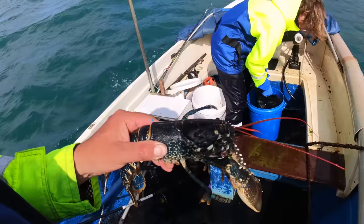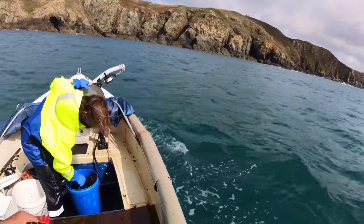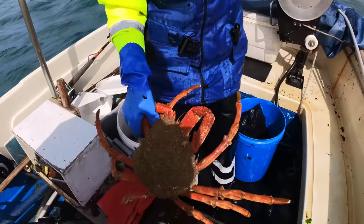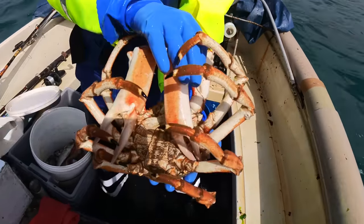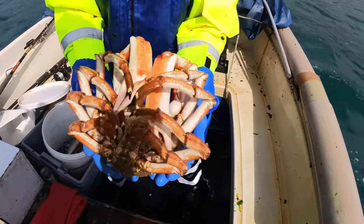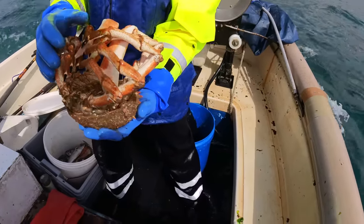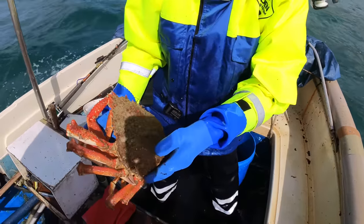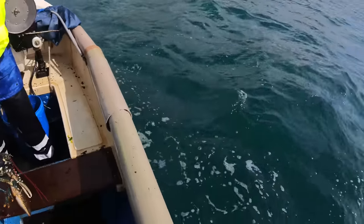We've got a lobster and a spider crab. When it looks like that it just looks so out of place. Usually crabs at this time of year have changed their shells and they're horrible — you wouldn't want to eat them, they get yellowy and moany. But that looks like a perfect conditioned crab, lovely and heavy. Totally out of season but I'm going to say that's perfect.